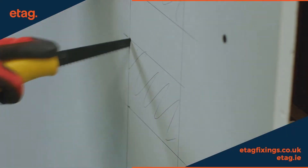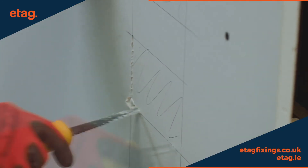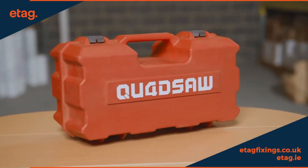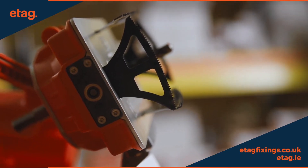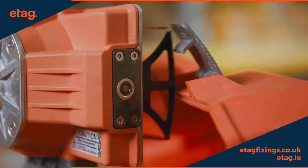If you've ever attempted to cut rectangular or square holes in drywall for electrical outlets or switches, you know how challenging and time-consuming it can be. But with the Quad Saw, a revolutionary box cutter, the job becomes a breeze. Simply attach it to a drill and you can create perfect rectangular or square holes in no time.